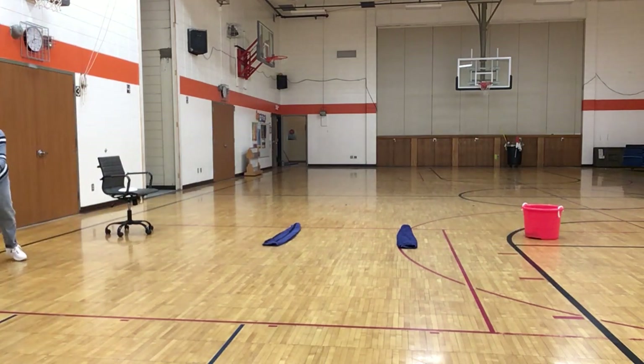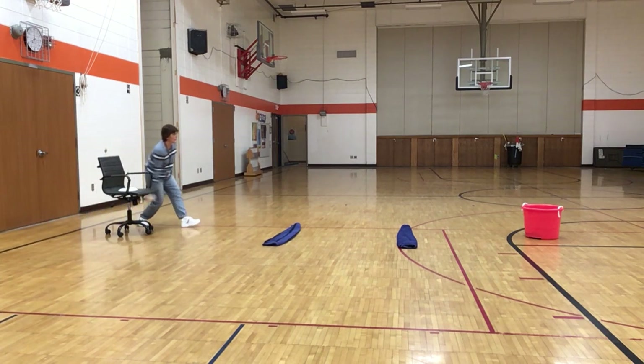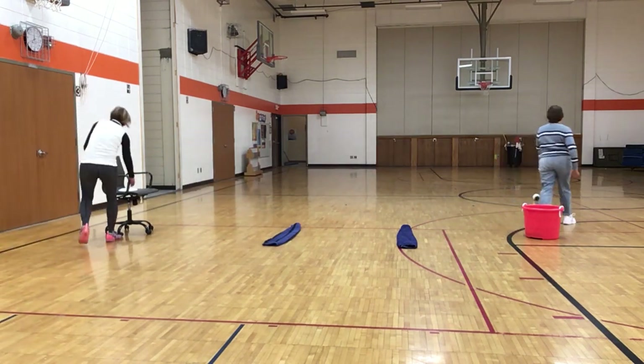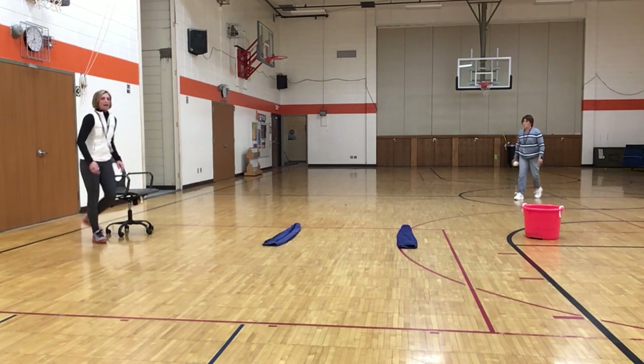She just gets her ball wherever it goes and then she leaps back and tosses first again. You get a point every time you hit your target, and every time you get it in the bucket.